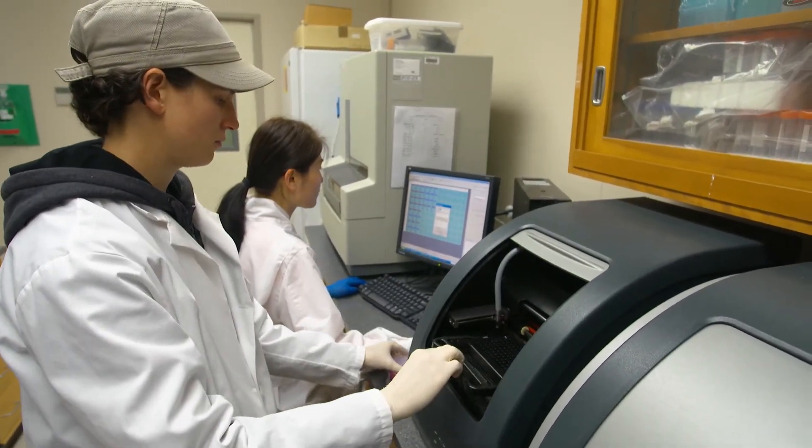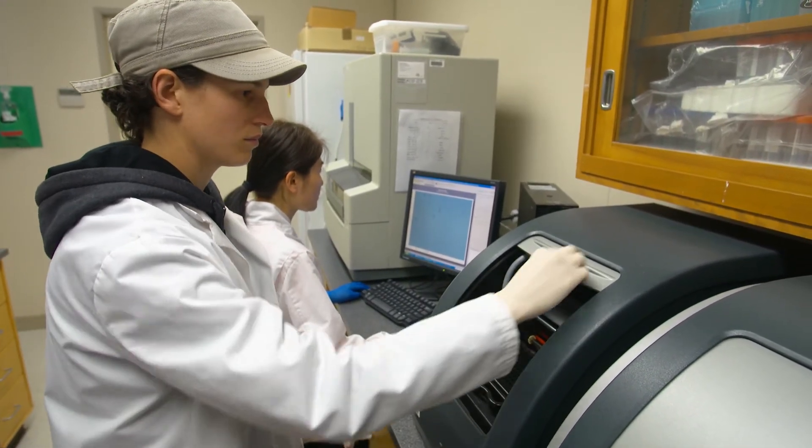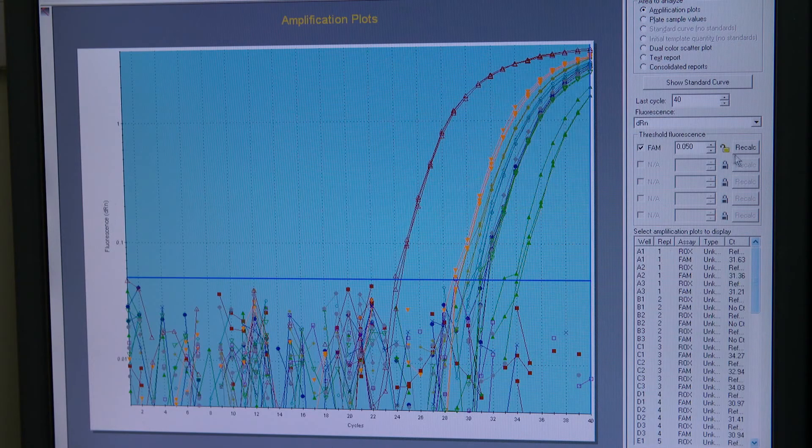Samples from the molecular lab are loaded into the RT qPCR machine that will produce data to indicate if viral RNA is present in our sample.